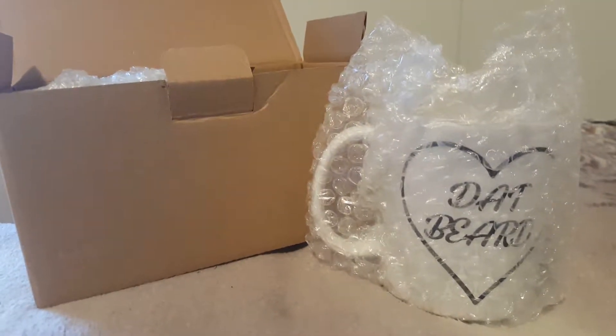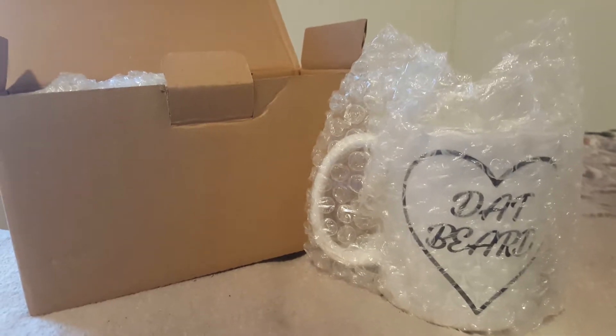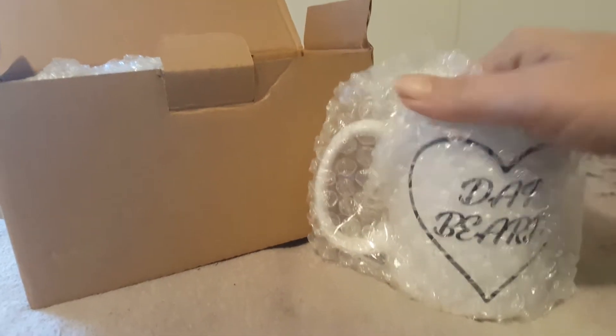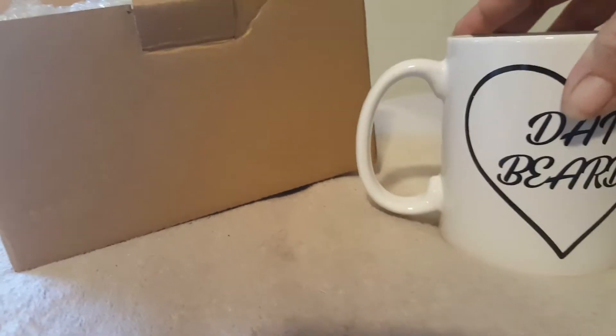I actually wanted to show you guys, since I'm showing you all these mugs, how they actually come packaged, which I thought was really great. Things easily get broken in the mail. So when I open up the box, each one is wrapped in its own bubble wrap, and there's a cardboard divider that stays between them while they're in the box.